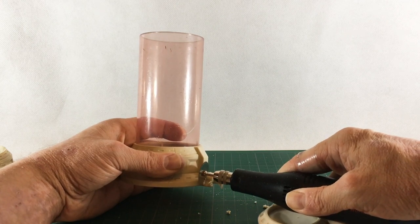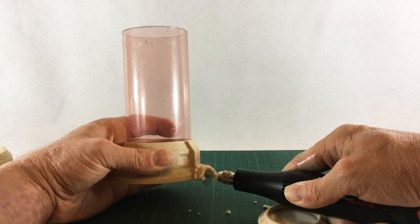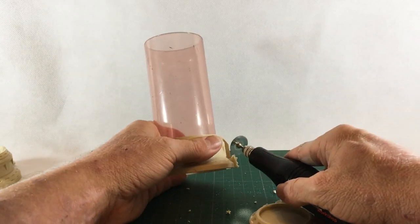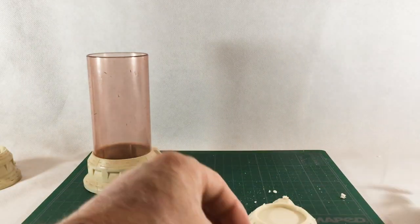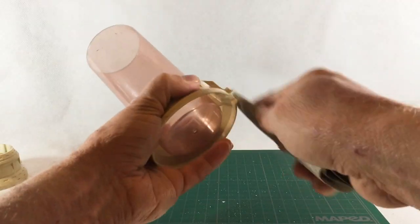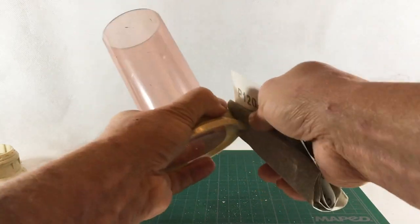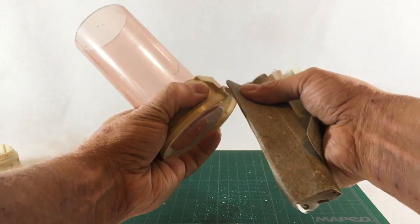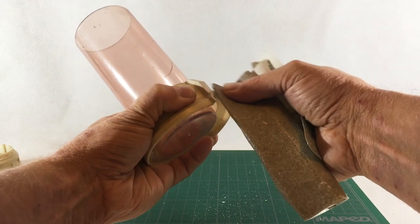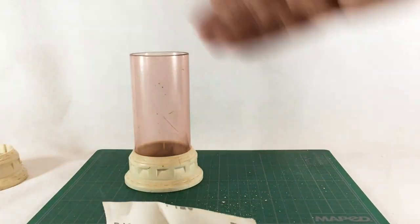After removing the excess bits of plastic, I took some sandpaper and went through to sand this down and smooth off those rough edges. Making a horrible mess while I'm at it. Just kind of smooth those off — pretty straightforward. I'm just using regular sandpaper for this. You could probably use a finer grain but I'm just using what I had lying around the house.